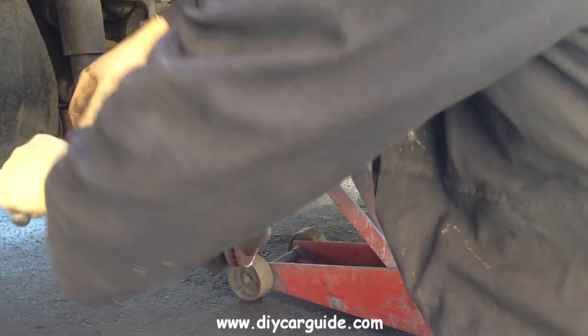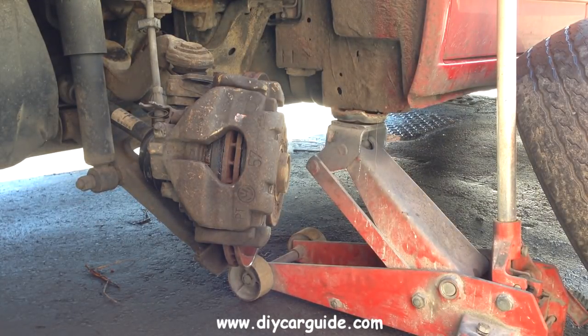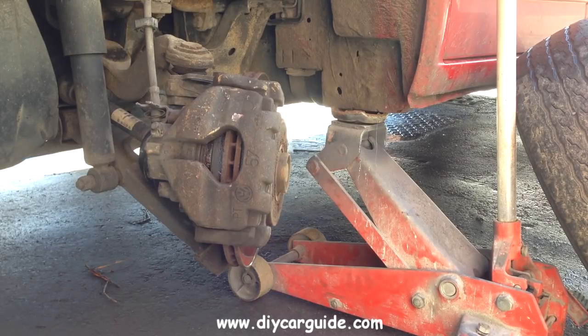At this point I'm just going around to the driver side of the van and I'm going to pump the brake pedal just to bed the pads in onto the discs. Watch the caliper here as I pump the brakes. That's it — you can see the pads are now closer to the disc.